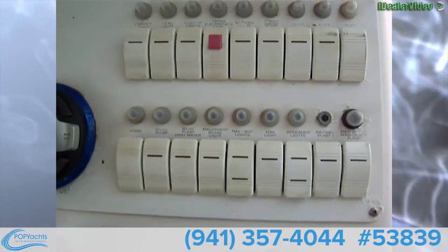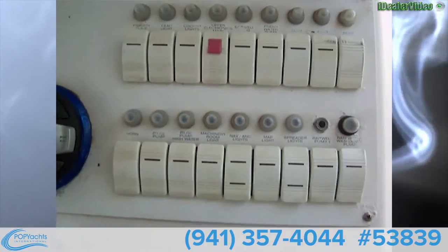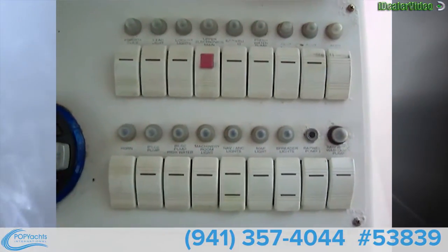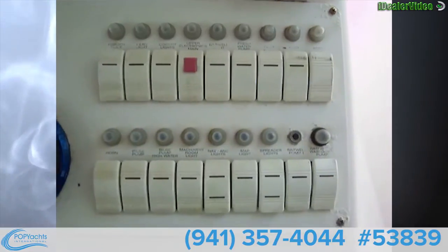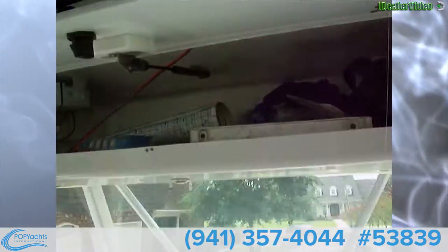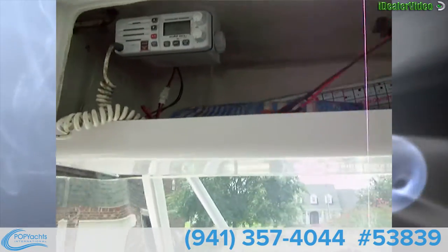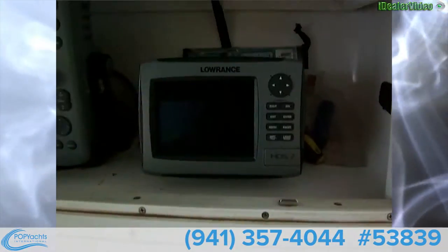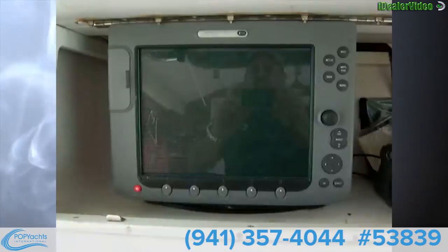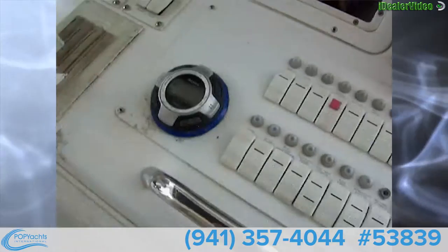We've got all of our switches and three or four extra accessory switches. We've got bait well pump and spreader lights, engine room and machinery room light — which is where the batteries are — bilge pump horn, another fish box, and a forward-facing spreader light. Up top there's an electronics box which has a Standard Horizon Eclipse DSC in it. You also have two head units: a HDS-7 Lorentz and a Raymarine E120. Very nice electronics on this boat.